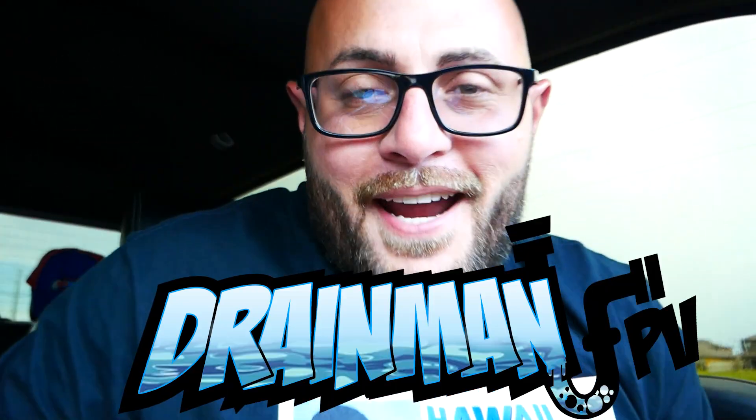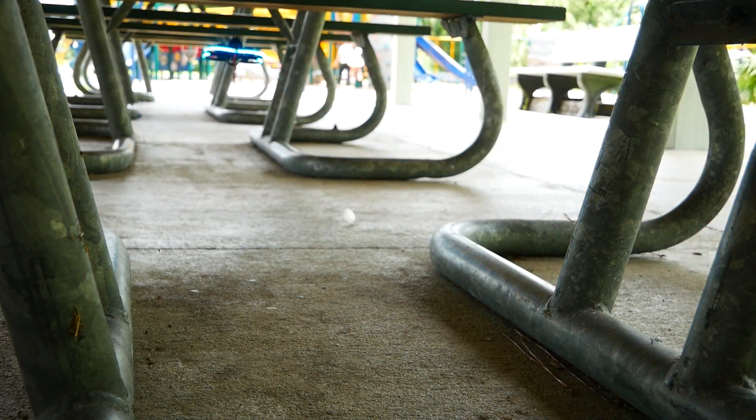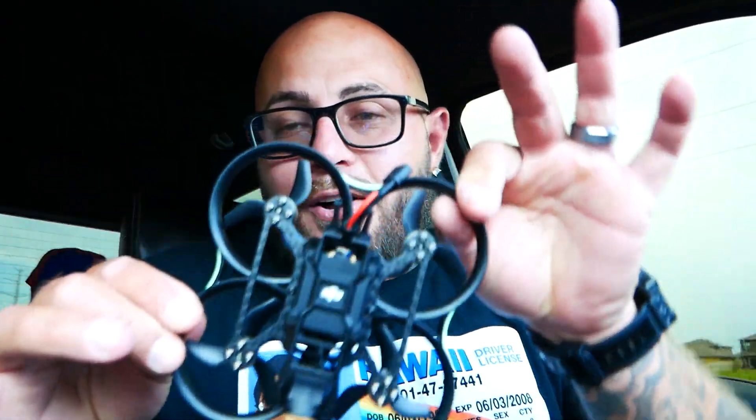Hey pilots, Drain Man here, and today I have got a super exciting video. We are going to be checking out the all-new, brand new BetaFPV Pavo 20 Pro — a professional drone for $105. You are not going to want to miss this.